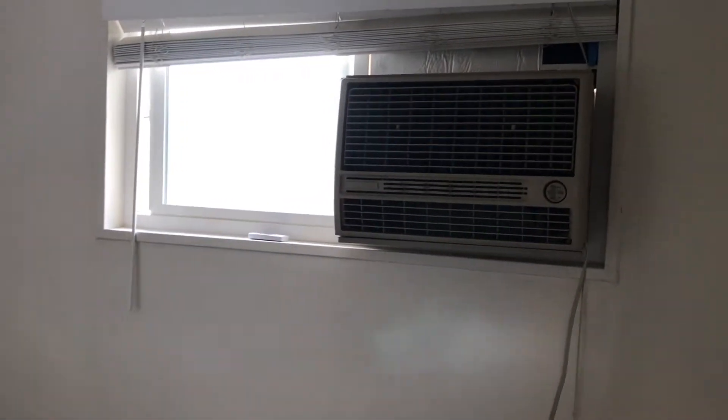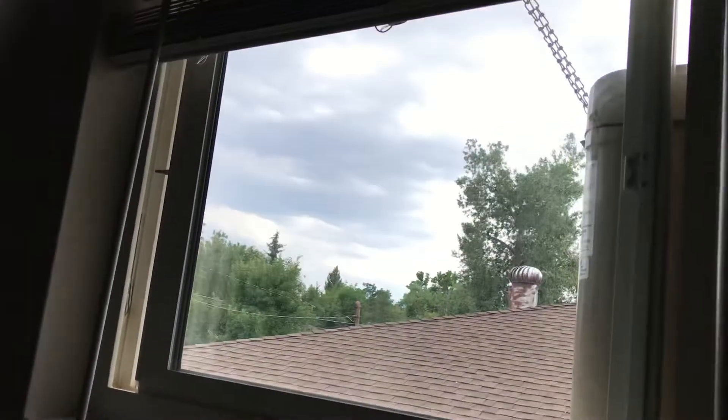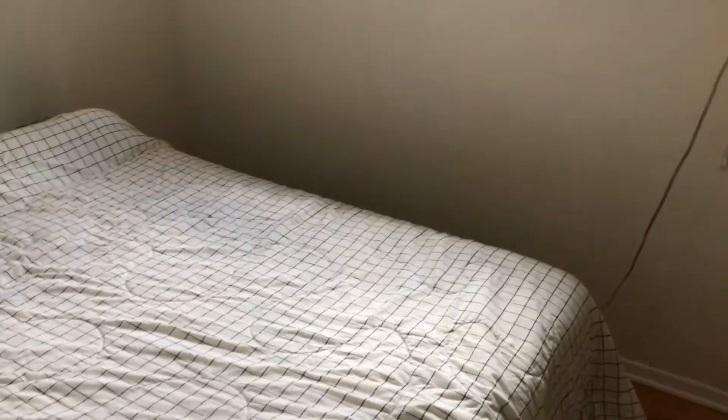The swamp cooler runs at a much lower cost than the central air conditioning, which costs a lot of money to run. And look at that — it's even cloudy outside and yet it's up in the mid-90s. This is in Broomfield, Colorado.